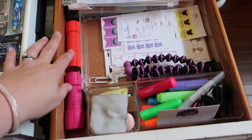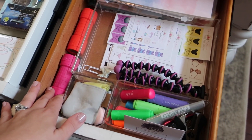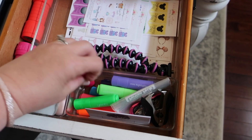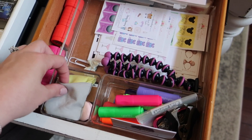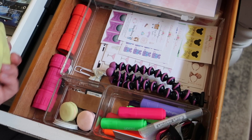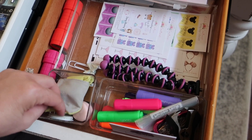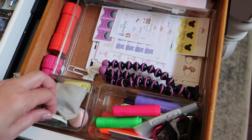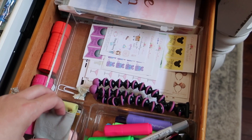I have a couple of flashlights on hand — that's just in case the power ever goes out or if I just need a flashlight. I have these little highlighters that I got from Target and a mini highlighter set, a phone screen wipe, and just some odds and ends down in here.